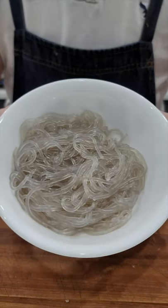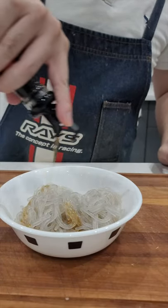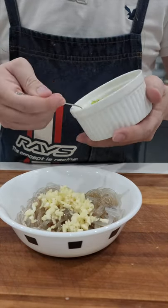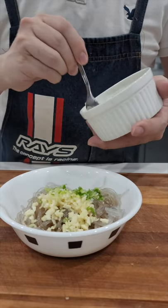Here is the cooked vermicelli. Add some sesame oil, some light soy, some garlic and green onions. Mix it all together.